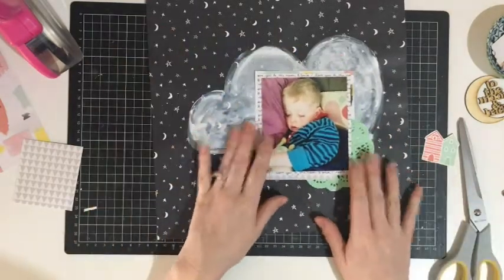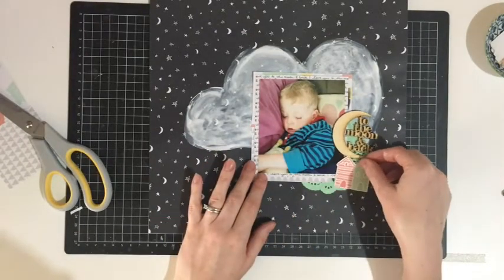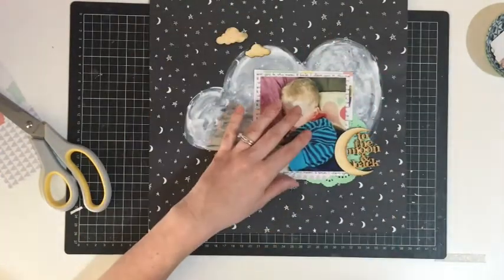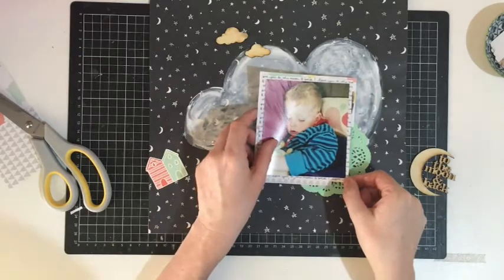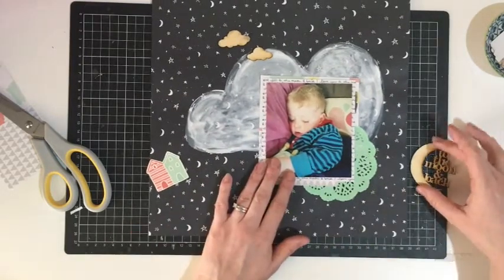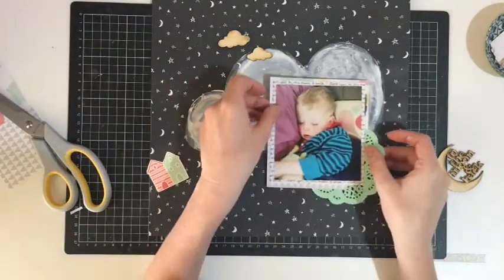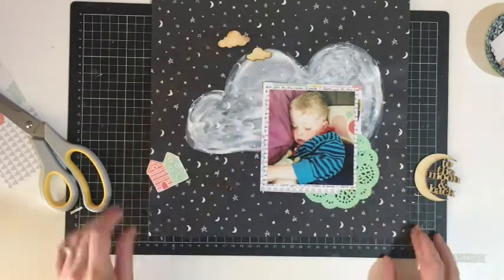To complete my layers behind my photo, I pull in this green doily from my stash. Thinking about it now, I should have used one of the gold doilies from the kit, but these green doilies — I haven't used them yet and they were just the perfect colour, matching the greens in this collection perfectly. The gold from the kit would have worked just as well. I'm layering that up in the corner as the base for a wood veneer from Corbett Creations, which will be my title. It just rests on top of the doily and says 'to the moon and back.'